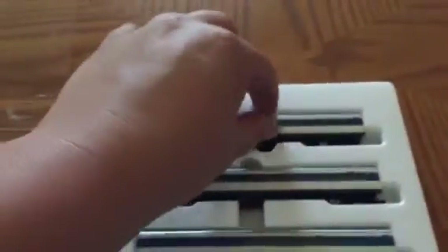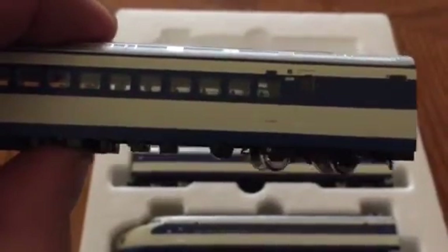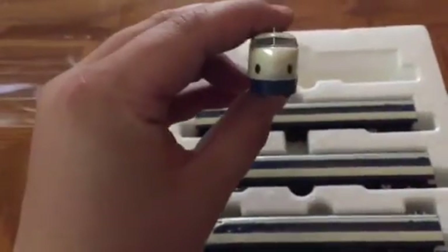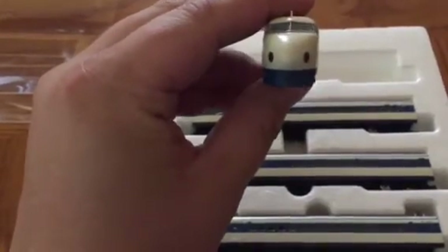Let's start out with the first car. This is 21-2002. '21' always means the first car. This is the front. It has LED red and white — not marker lights, but headlights.